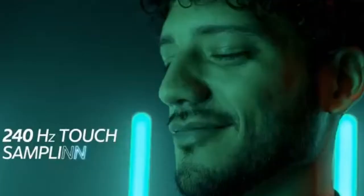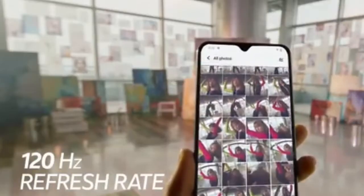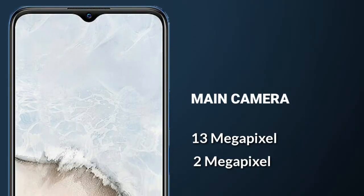The AQUA U5X has a 6.51-inch Full HD Plus LCD with a notch for the 8MP selfie camera. The rear panel of the smartphone features a 3D guard pattern, a sport island housing, and two cameras: a 30MP primary and a 2MP macro. The AQUA U5X is powered by a Snapdragon 680 processor.